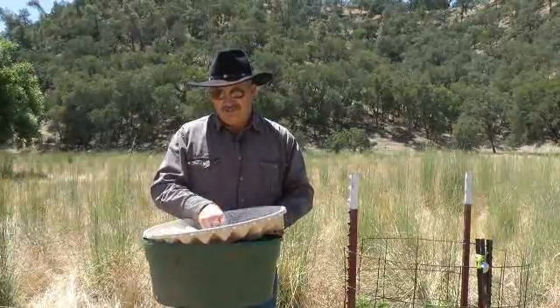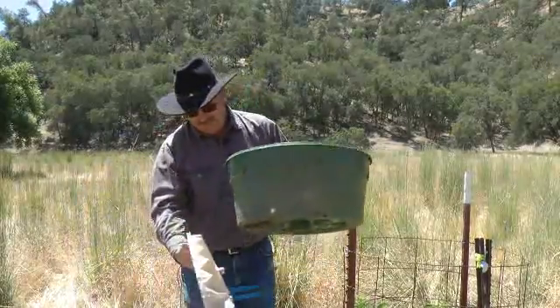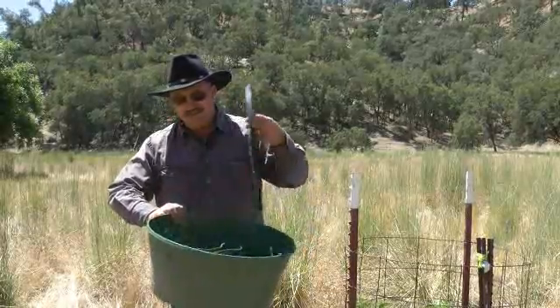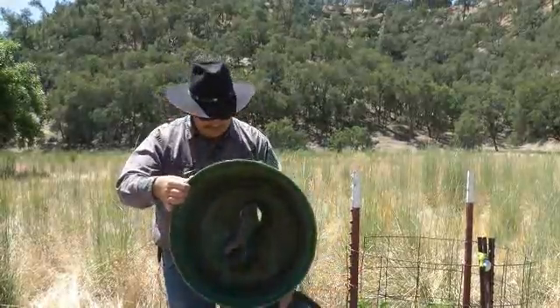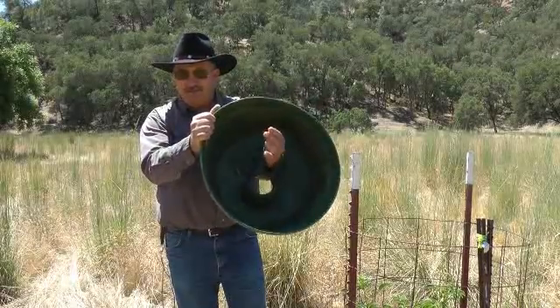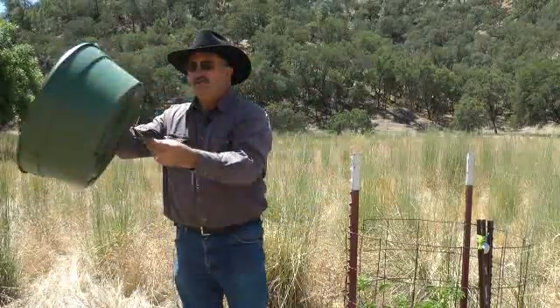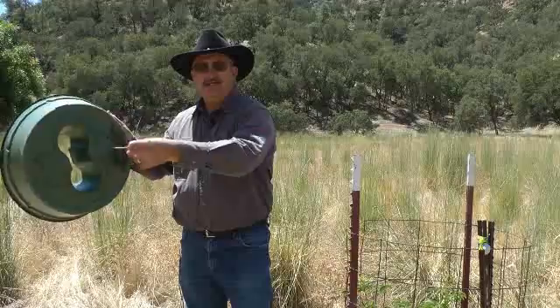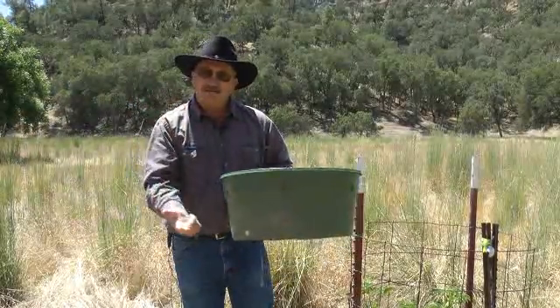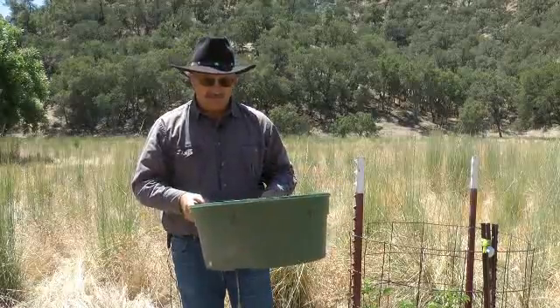The way it accomplishes that is you start with this little box that's about two feet in diameter and about eight or ten inches deep. You plant the seedlings down in here in the middle, and then there's this little wick that takes the water from this little box and wicks it down to the plant roots on a daily basis.